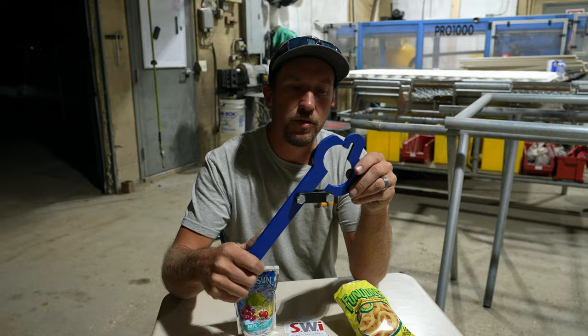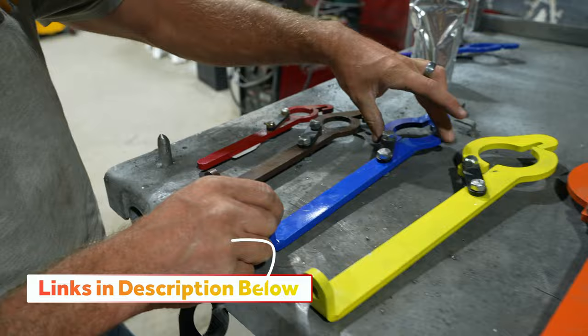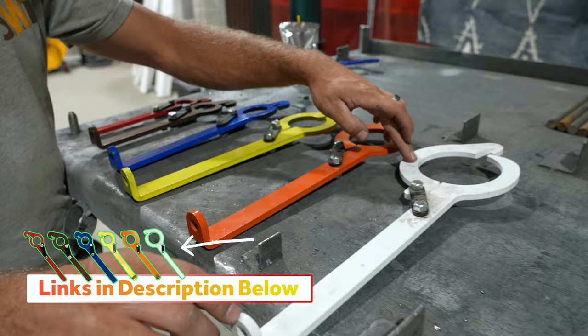We're going to use this thingy — it's called a bear hold. This one is inch and three-eighths. Brown is inch and five-eighths. Blue is inch and seven-eighths. Yellow is two and three-eighths. Orange is two and seven-eighths. White is four-inch.